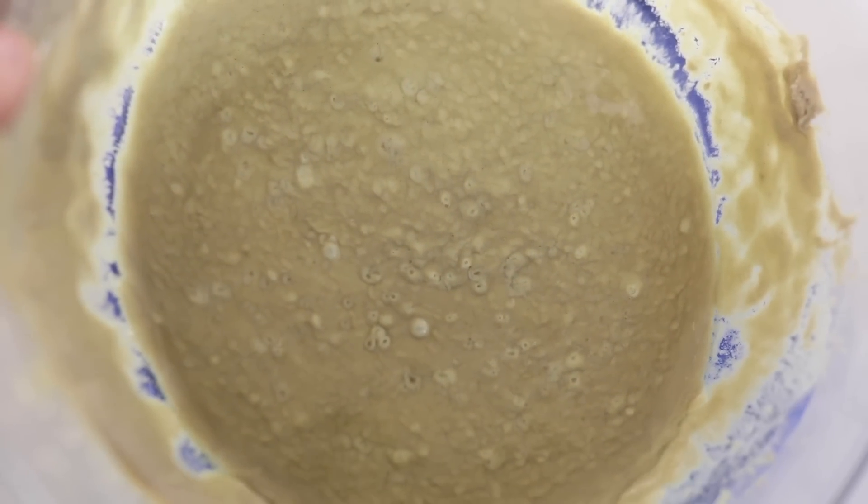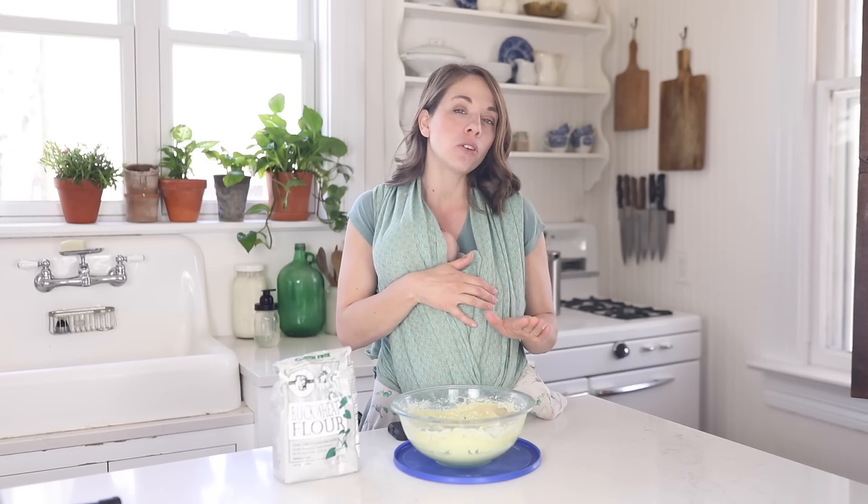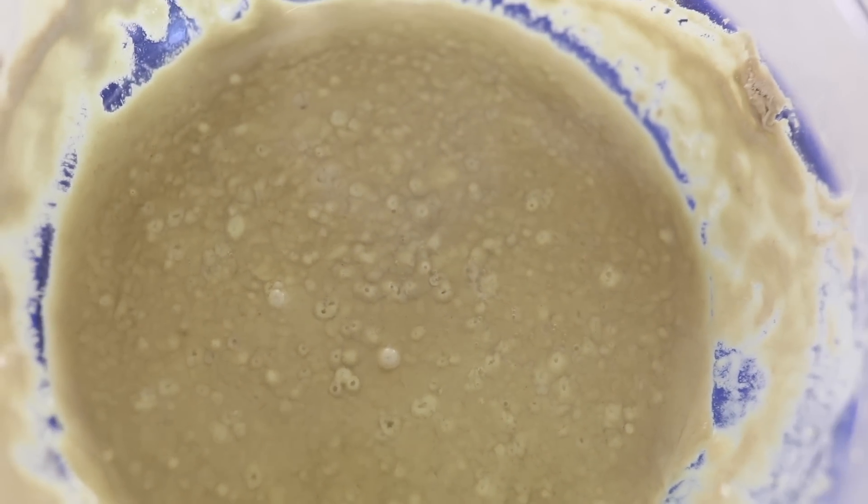I do want to say that I'm not a total expert on this. I've only been working with gluten-free sourdough starter for about two weeks now, so I'm brand new. I've only tried a few different recipes. I plan to experiment with it and make more recipes, but my experience so far is limited.